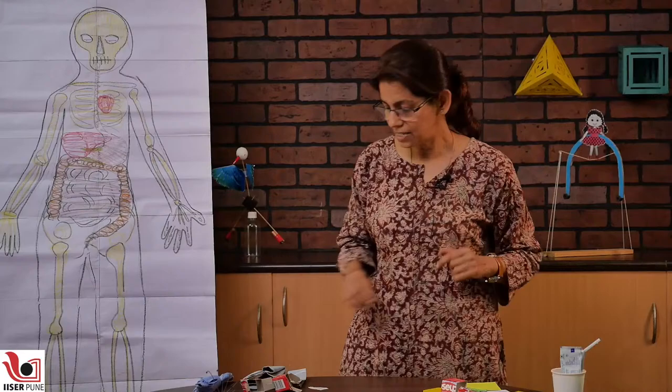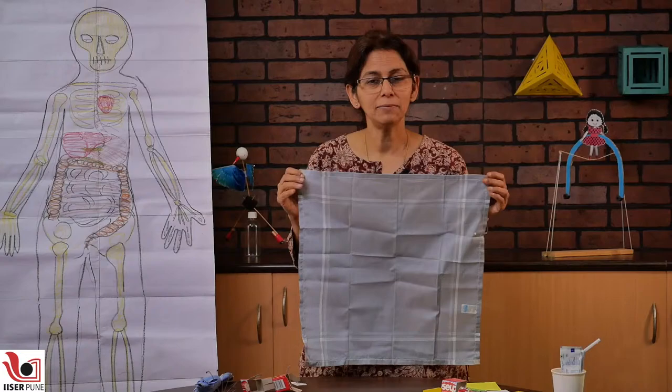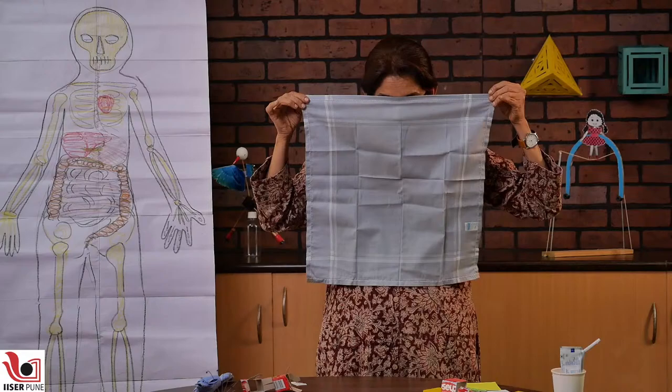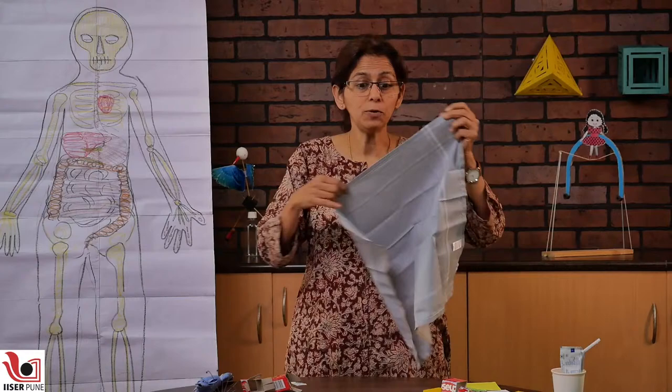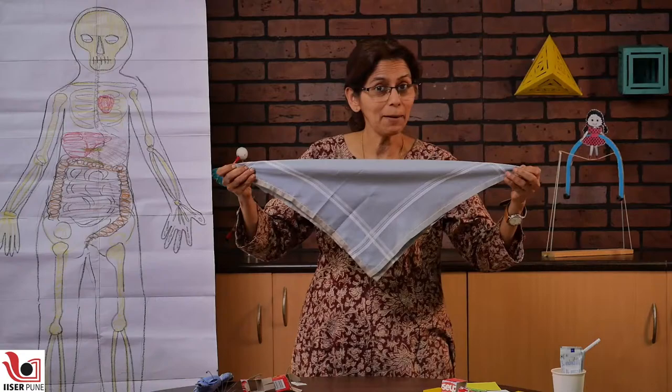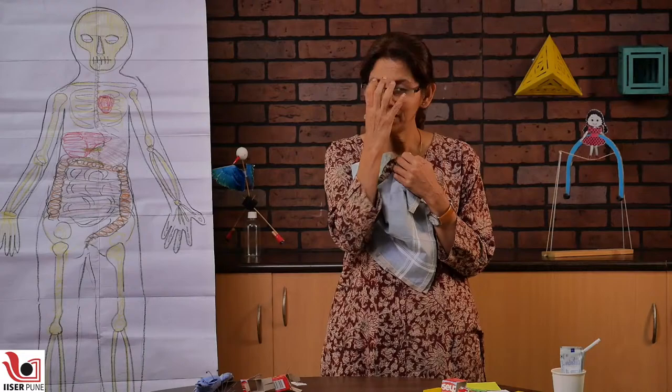Another thing that has orientation is a handkerchief. You would have played blind man's buff where you tie a person's eyes and try to catch people. Have you ever tied it like this? No — you always tied it diagonally. This is because when you try to pull it straight, you see it cannot stretch. But the moment you hold it diagonally, you can stretch it and then it is easier to tie on your head. Also, when you tie it well, it can actually stretch and shrink and it fits very well on your ears, and then you really cannot see and cannot cheat.